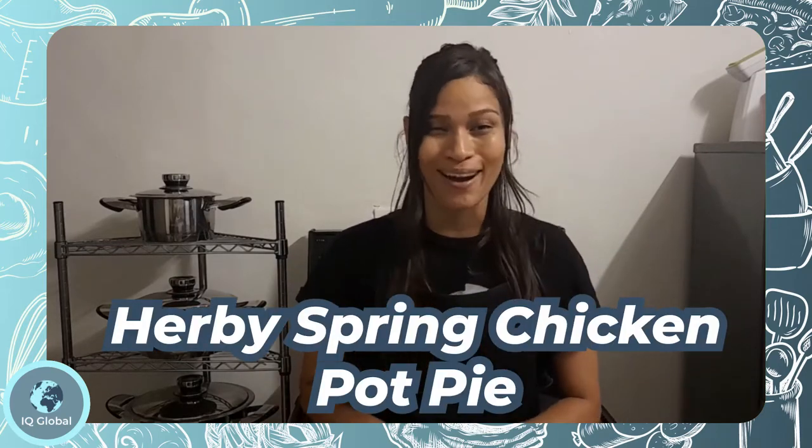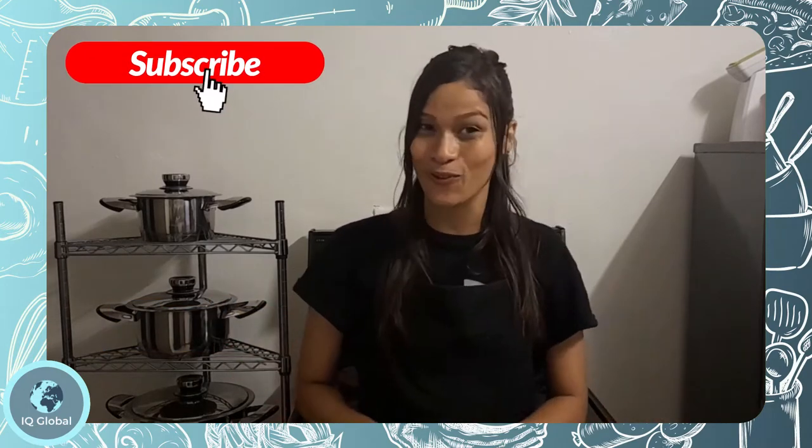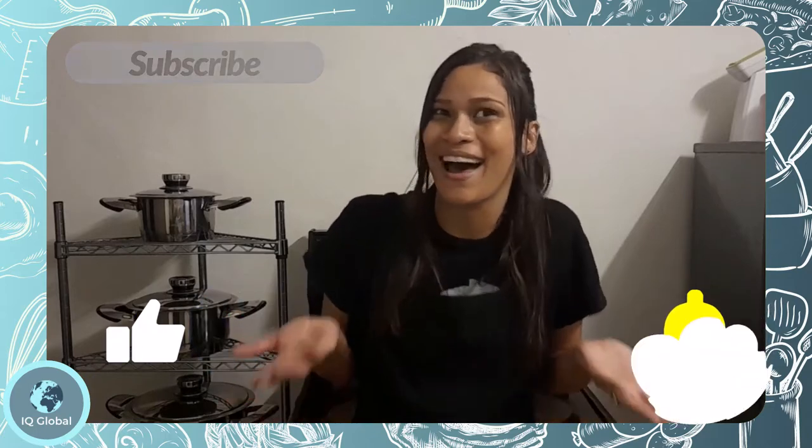Hello everyone and welcome back to my kitchen. Today I will be making scrumptious Herbie Spring Chicken Pie and I am very excited about this recipe because I have never tried it before. So stay tuned to see how it comes out and of course to do a taste test with me.